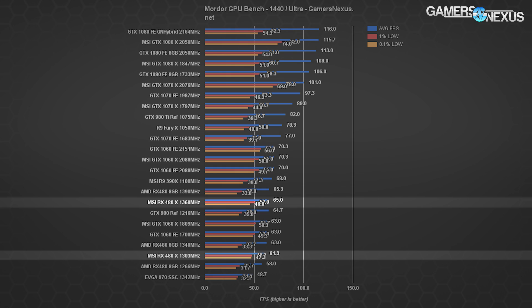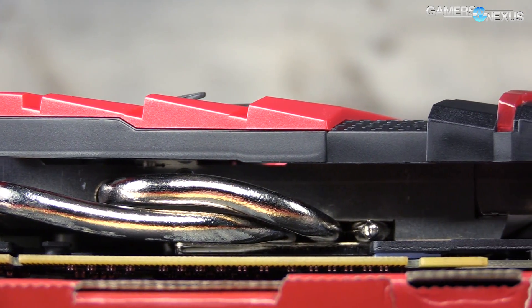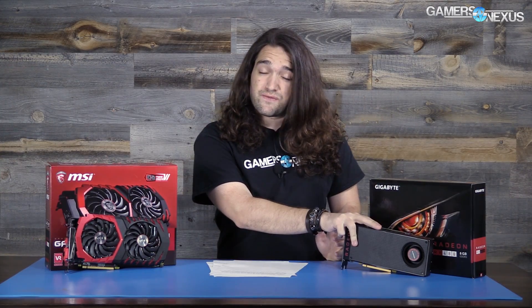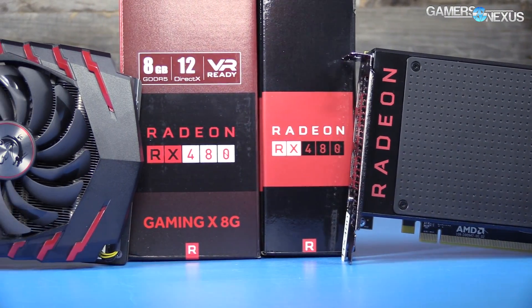The MSI RX 480 Gaming X is able to push an additional 20 MHz or so on the core compared to the overclocked reference card, though it does vary card to card. You're really paying more for things like the cooler — that's where the extra $15 goes. The key advantage with the extra overclock is that it's not accompanied by a screaming loud blower fan. The reference card had to run around 4000 RPM to maintain a 1340 MHz OC, which was very loud. The MSI Gaming X runs at about 30–40% fan speed — the bigger fans spin slower and are much quieter.